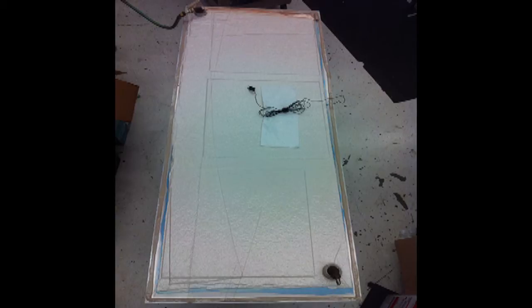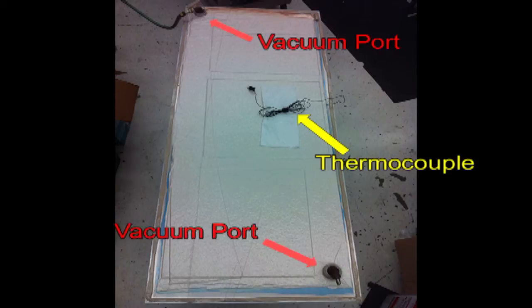Here I am showing a vacuum bag that is ready to be loaded into an autoclave. Thermocouple wires are usually in contact with the composite parts to measure the part temperature during the cure process. There are usually at least two vacuum ports in each vacuum bag — one for pulling vacuum and one for measuring vacuum.